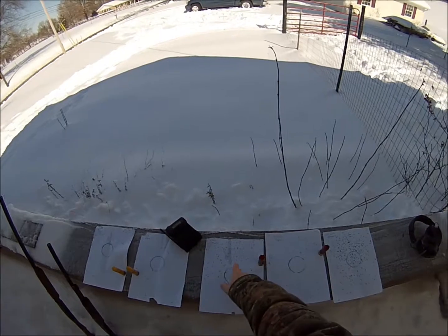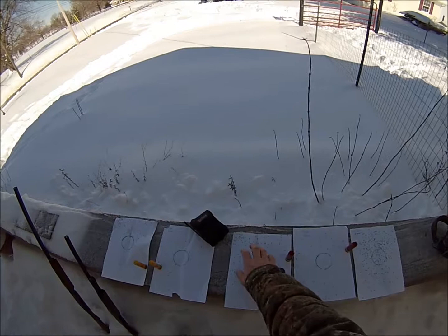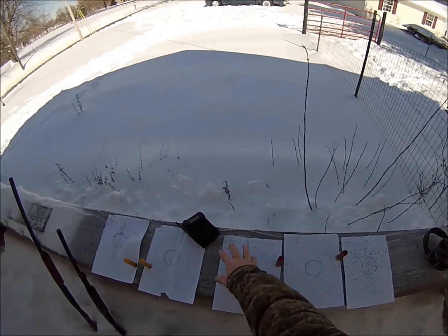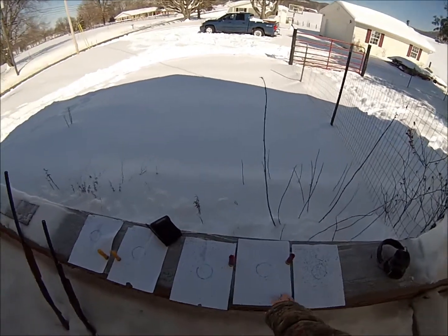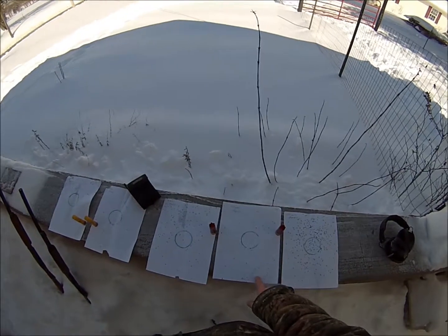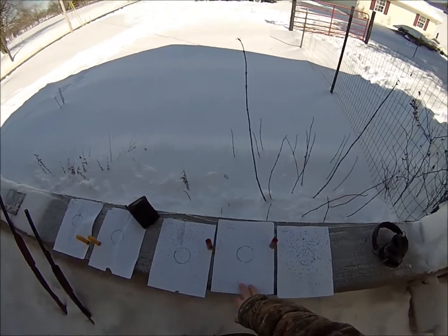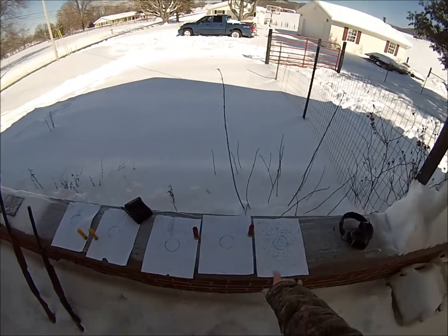Here's the 30-yard target for the 12 gauge — pretty good pattern, but again I believe I pulled a little high. If this is a turkey head, the majority of my shot would go over it, so maybe next time I pattern this I'll aim more toward the wattles or the base of the neck. At 40 yards, counting the shot — about 20 pellets in line with the neck straight up and down — it would kill the bird, but definitely not the pattern I'd want shooting at 40 yards.